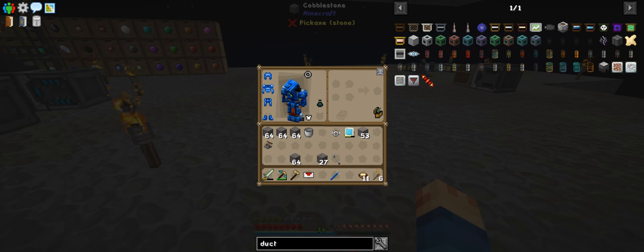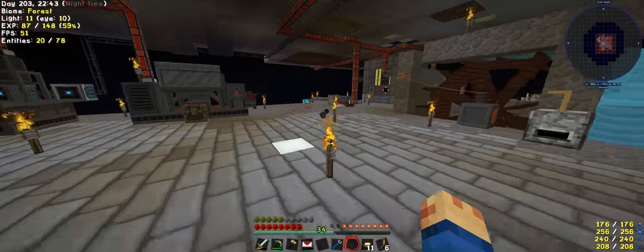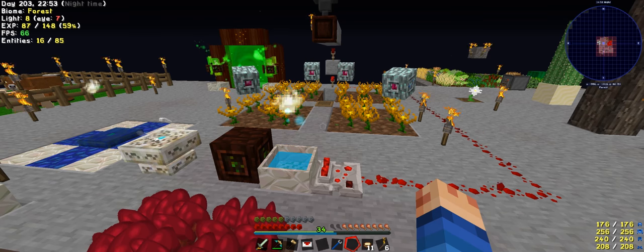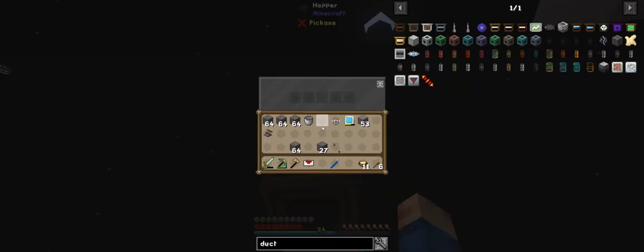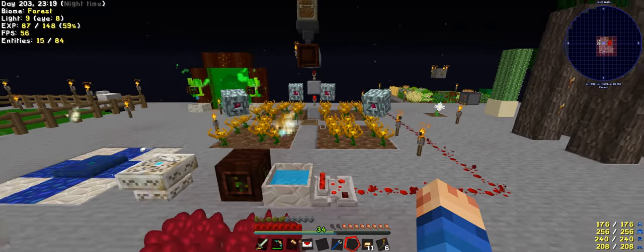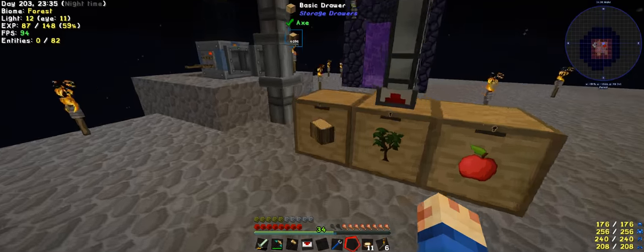Welcome back to another episode of Modern Skyblock 2 with WayGoy. Just had to pop up the window because I accidentally minimised it while I was doing some work, then checking some stuff out while I was having a quick break. It looks like we're out of charcoal again. We're out - it really chews through it, doesn't it? I really want to stop maintaining this. A little bit frustrating.